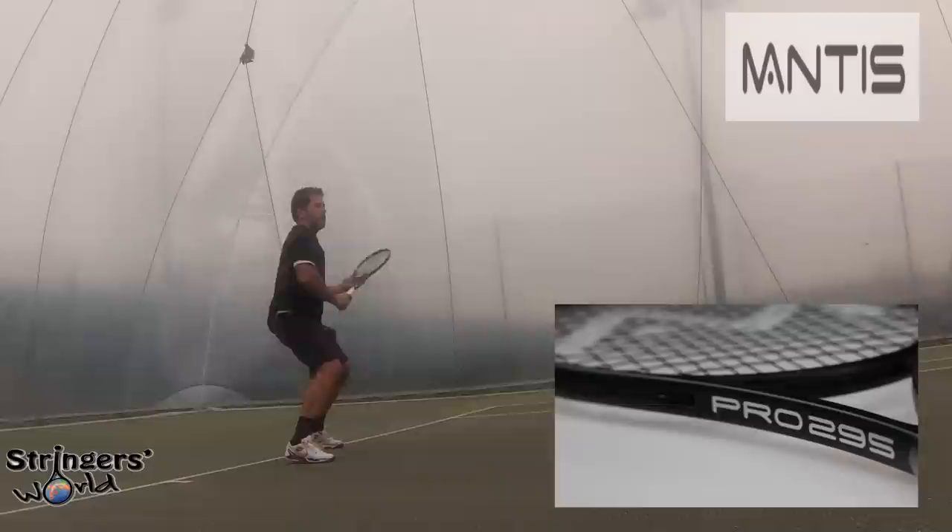It's a fairly powerful racket at 295 grams and will suit a huge amount of players. I'm actually a particular fan of this black paint job. It's another great racket in the Mantas lineup — check it out at StringersWorld.com.